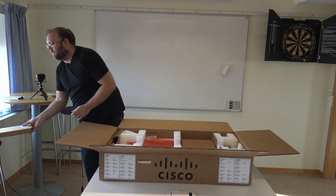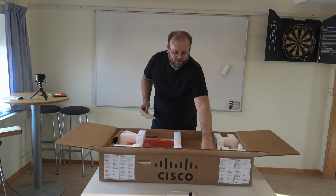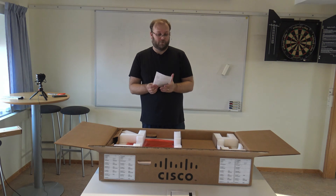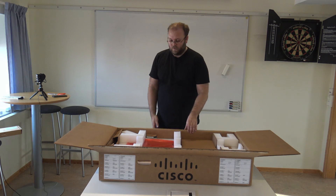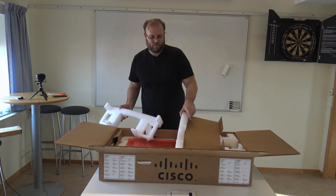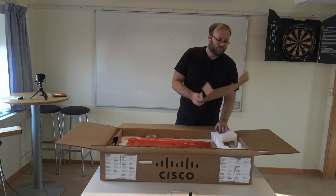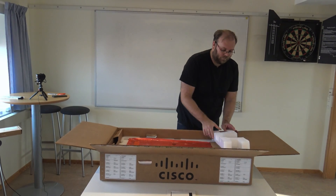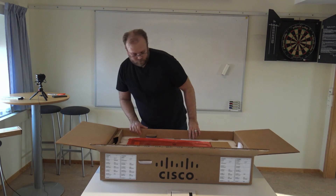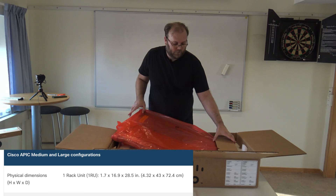Good work Cisco. And as always, some literature — very little. It only says that the stuff is online. And then we need to remove some plastic. And here we have the server itself.